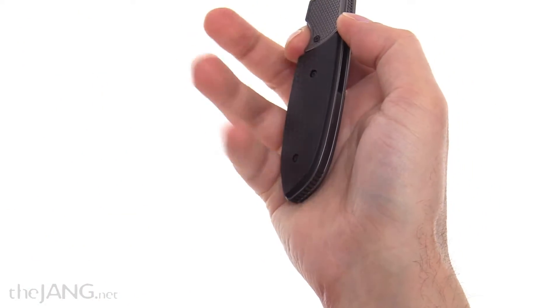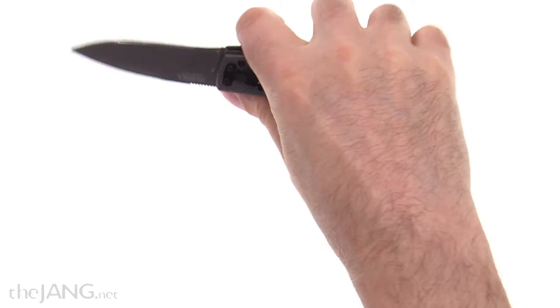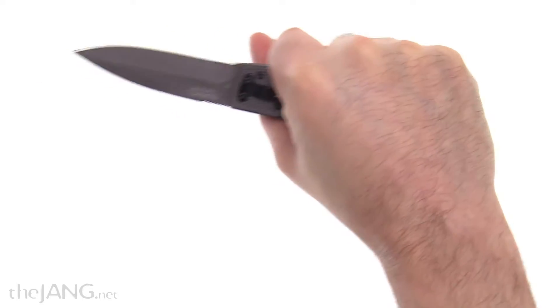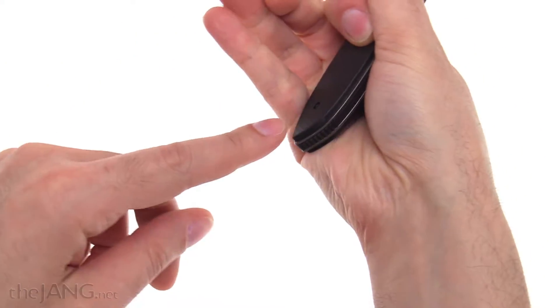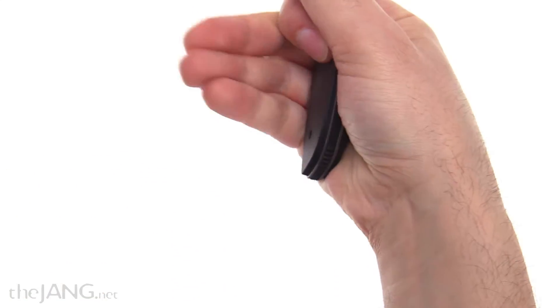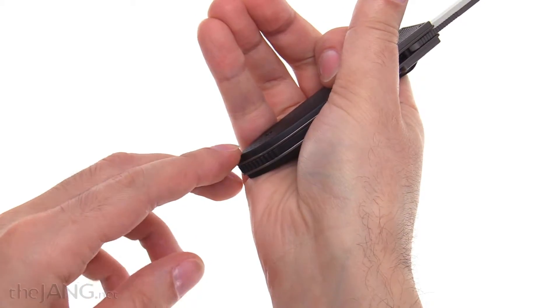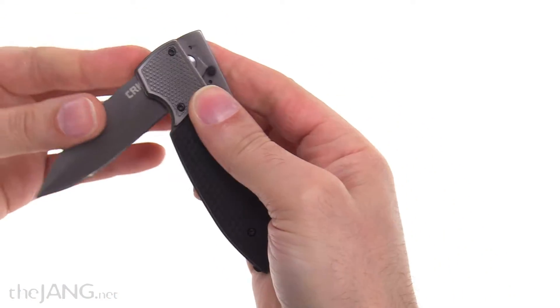It flanges outward towards the tip, especially towards the very end, which ergonomically is strange for me. In my hand — and it's going to be different for everyone — it feels like I want to hold it farther back, far enough back that this part starts to ping me on the back of my hand, almost like a point. So I might actually file that off. But it's all about the action for this as a novelty item.